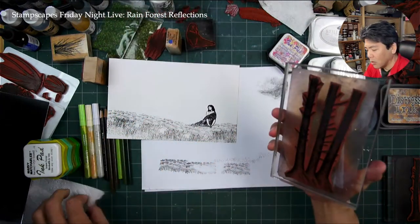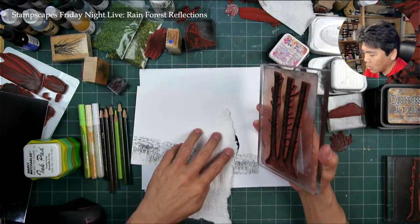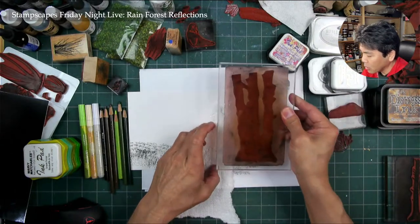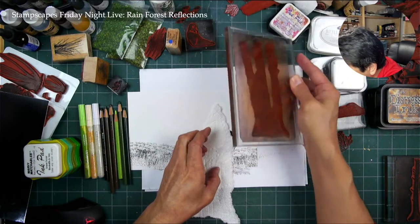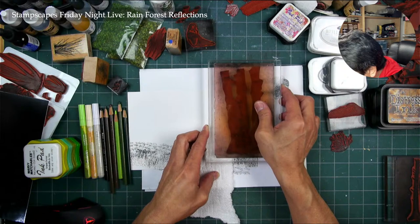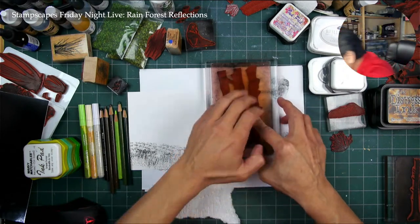So I'm just going to go like this right here, about like so, and then I'll plop this right here and then I'll use another one over here. By the way, I'm just using standard dye-based ink on this semi-gloss cardstock.